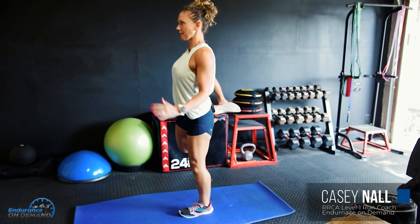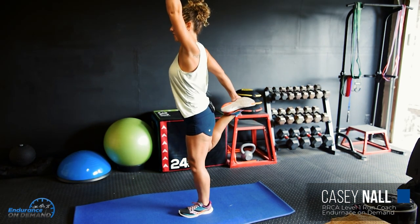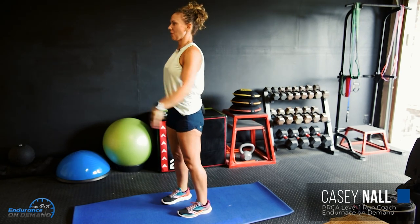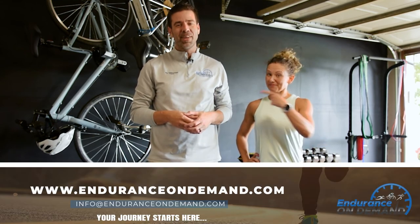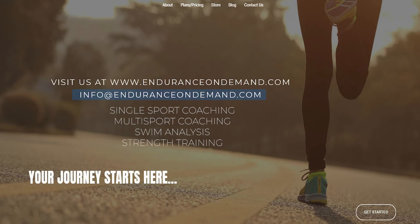When you're ready, switch to the other foot. Find that balance, reach up if you need to, pull away if you'd like that dynamic stretch, bring back in for that quad stretch, and then continue on as you see fit. Then you get to go for your walk before you run. Thanks for watching. For more information, visit our website EnduranceOnDemand.com or reach out to Coach Ray and Coach Casey.